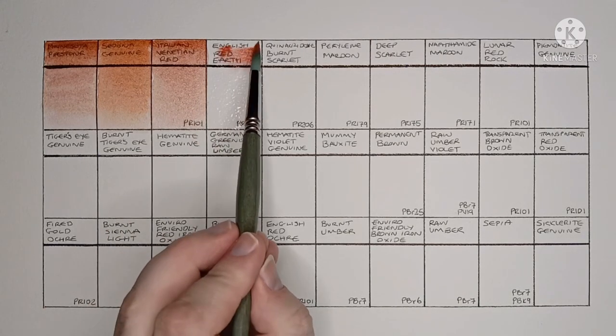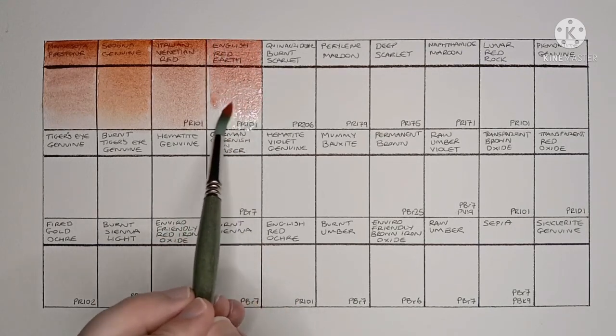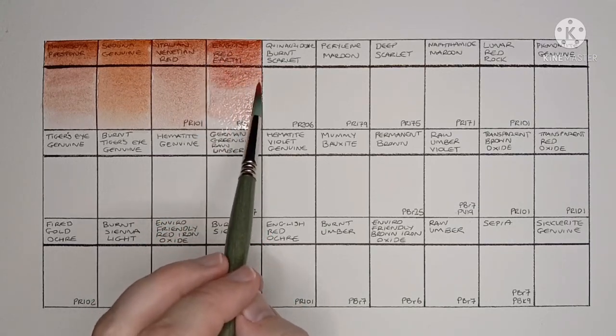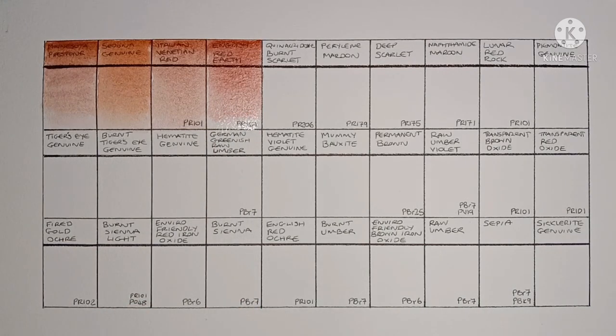Next we have English Red Earth, which is again made from PR101. I think this one's better than the Italian Venetian Red before it, but it still seems a bit weak. I'm not sure if that's normal for these two paints.